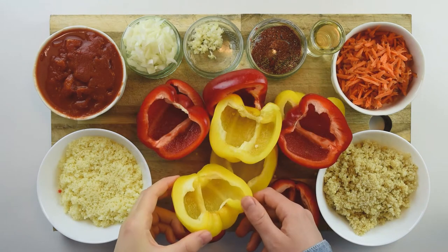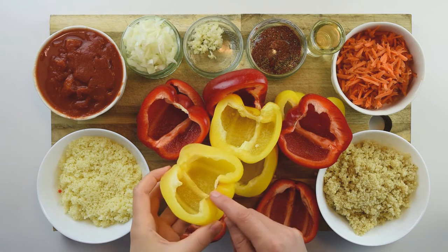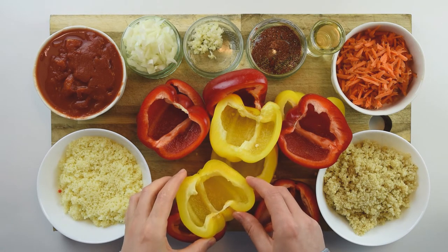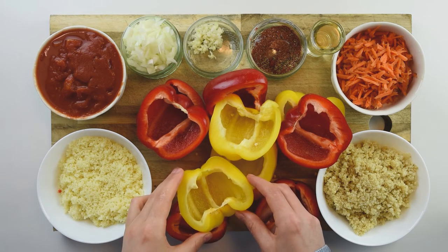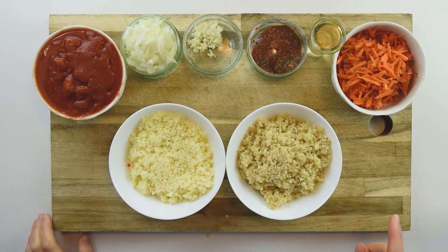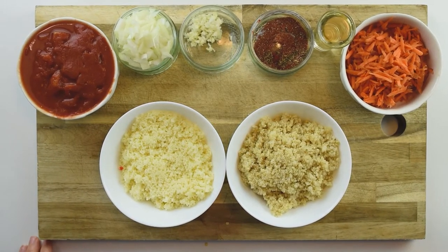I'll do the same procedure with all the peppers. I have all my peppers in halves now. They have to be washed because they have a bit of dirt where the seeds were, and then they are going to be set aside waiting for the mixture to be prepared.